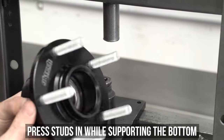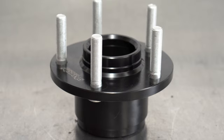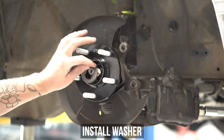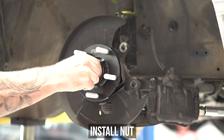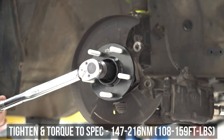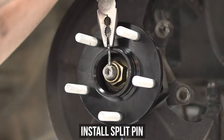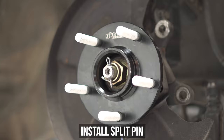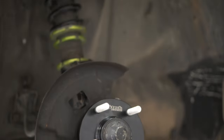Congrats! You've now completed all the heavy lifting and it's time to toss this five-studded wonder back on your whip. Slide the fresh hub back onto the spindle, then the recessed OEM washer, and finally the big ol' nut. Tighten and torque that down to the assorted numbers shown here on the screen. Toss in the split pin that you 100% for sure did not lose and spread those ears out for safety. Knock that dust cap on and it's time to source new rotors and wheels.